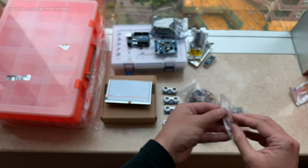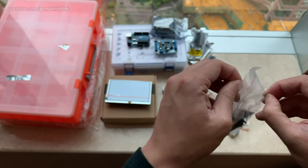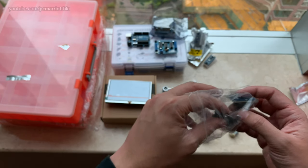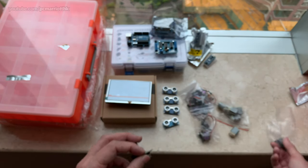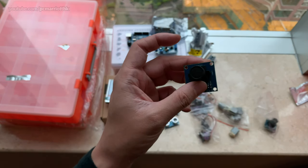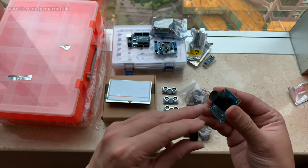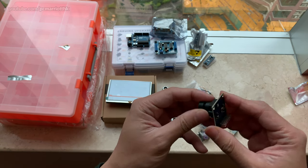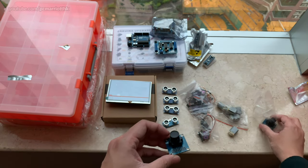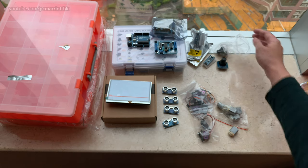Now here's a good one — these are Arduino cameras. I'd like to make a robot that can take photos. It's a small camera module with a lens and a lens cap, and you can see the connection pins. I'm looking forward to trying this one. I have two of them.